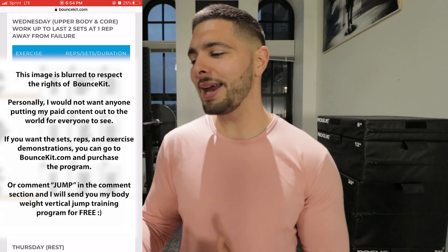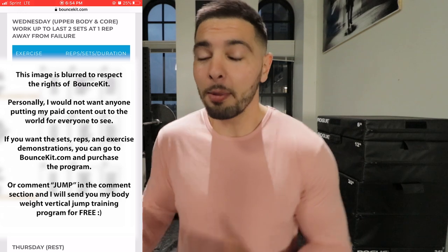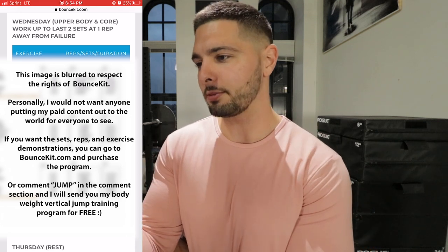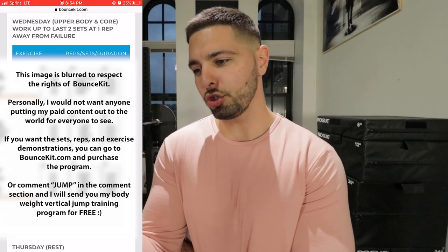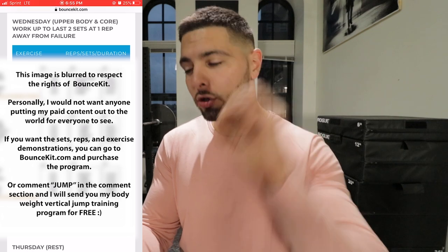Wednesday is upper body and core, so he gives you upper body in here. It's always such a nice bonus when these guys give you upper body as well as lower body. We know it's a vertical jump program, but if you want to go above and beyond, give the people some upper body. We got some shoulder press, bent over rows, some other shoulders, more back, and some traps. So far I literally have zero complaints about Jordan Kilgannon's program.